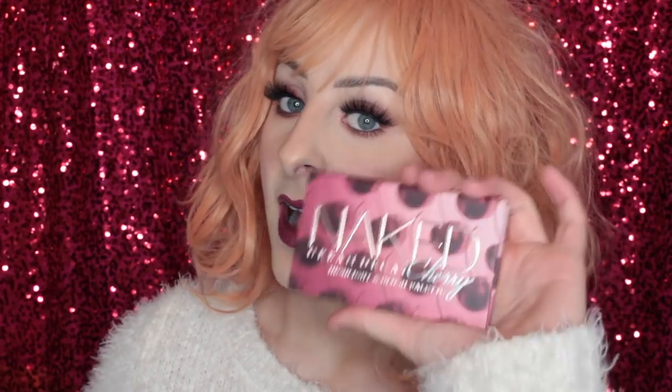I do enjoy the highlight and blush palette. The blush — I felt like I was really trying to dip in there to get some pigment. However, that is good for someone who likes to go heavy-handed with their blush by accident, so it is very buildable. The highlight shades are absolutely beautiful — they are just so bright, and I really like that.